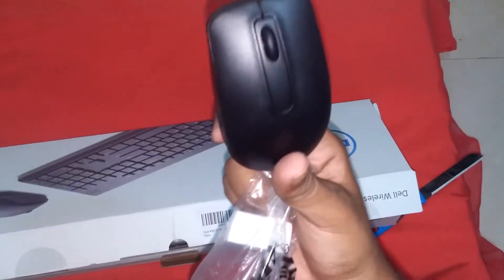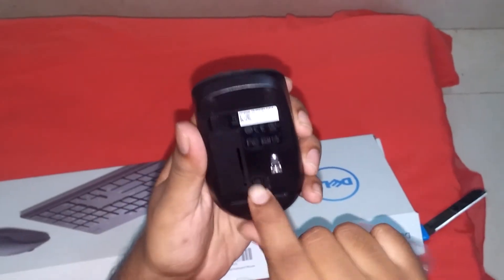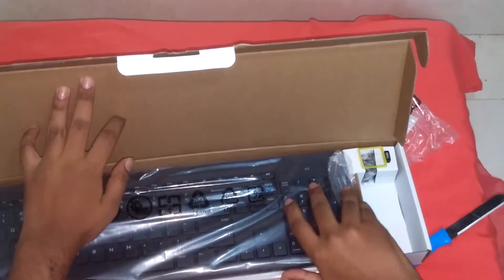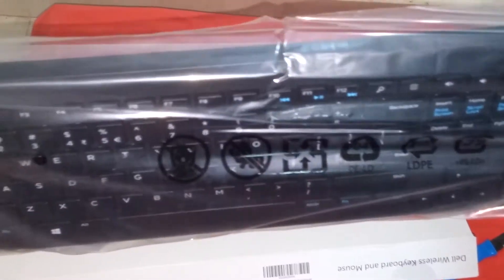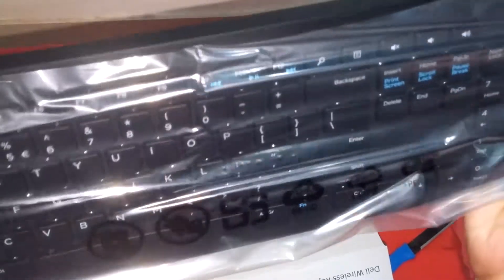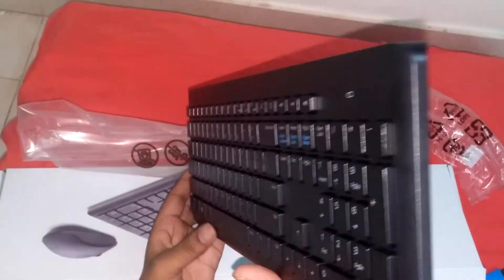The mouse. In hand, both of them feel quite light. It's quite slim too.